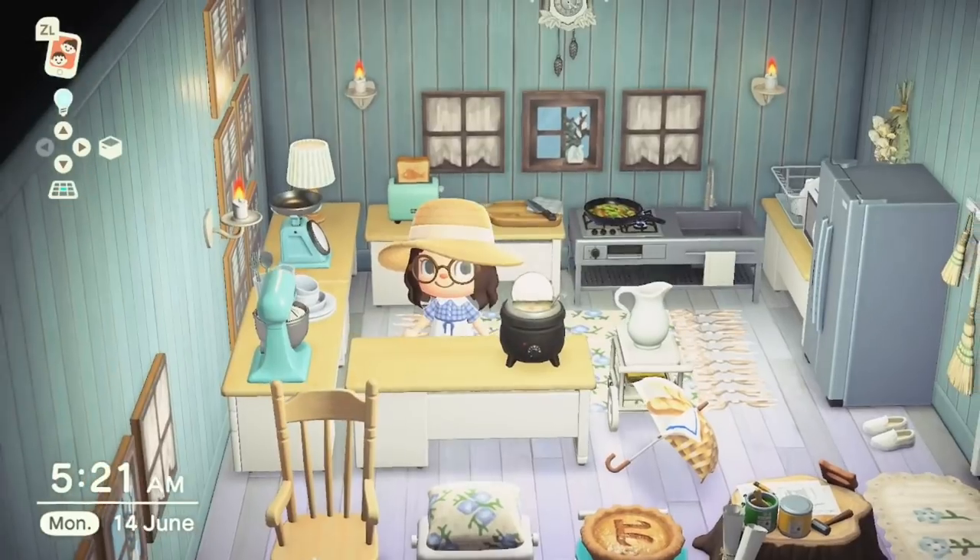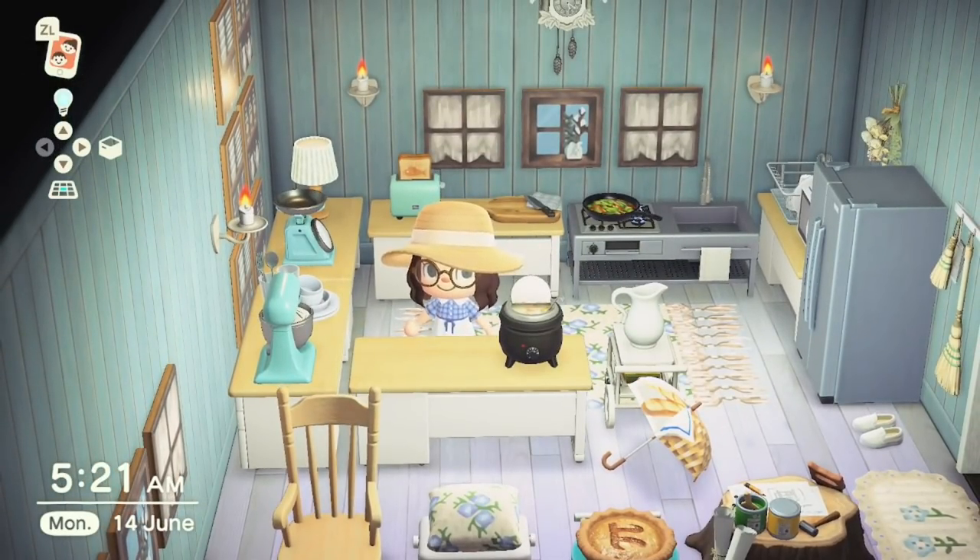At number 26 we have the Soup Kettle. This one can be purchased from Nook's Cranny and it comes with eight variations.